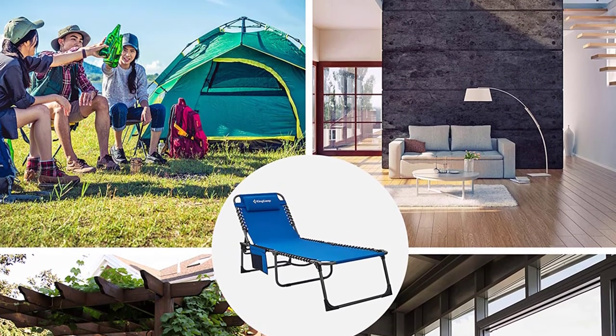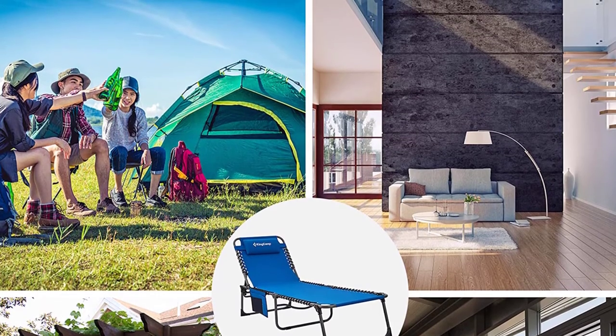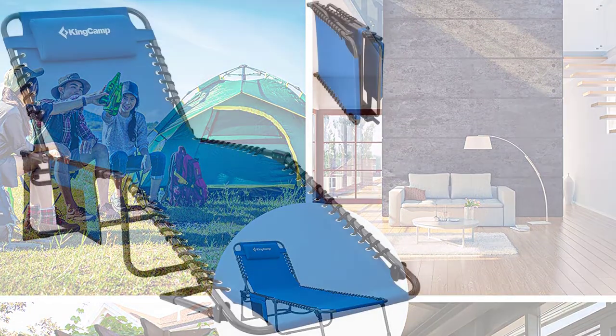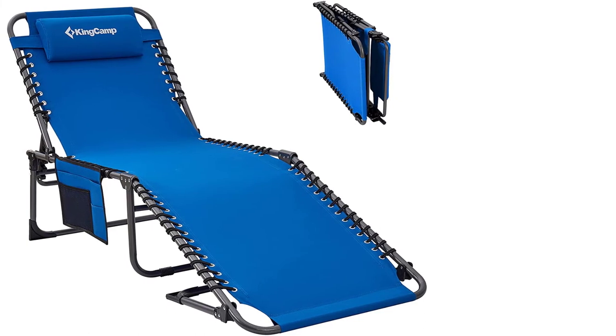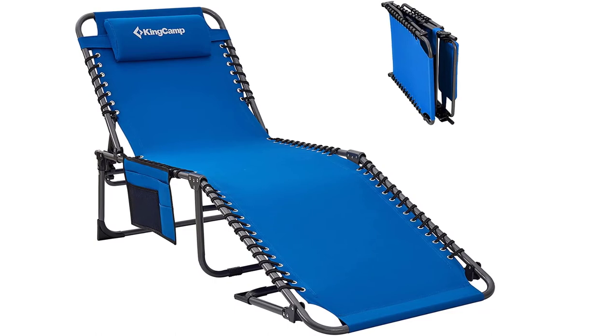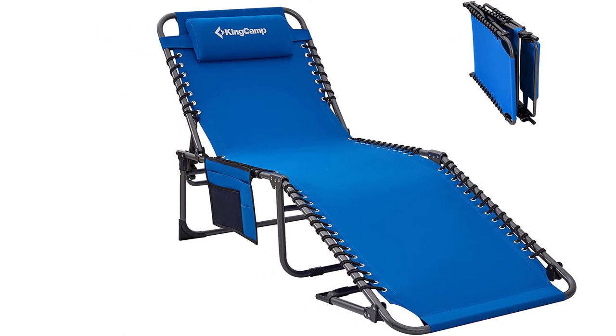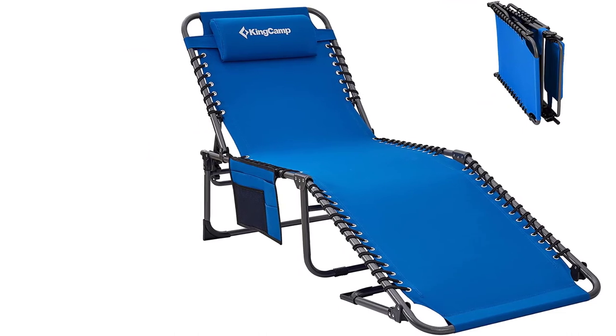It fits individuals up to 6.2 feet. This beach lounge chair is easy to carry and set up. Since it is foldable, it consumes little space and is quick to transport. It is superb for both outdoor and indoor use, and has a non-slip foot bar for added stability.